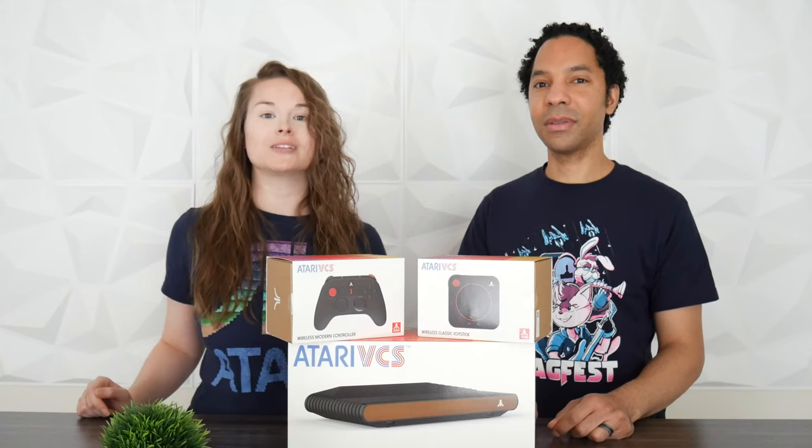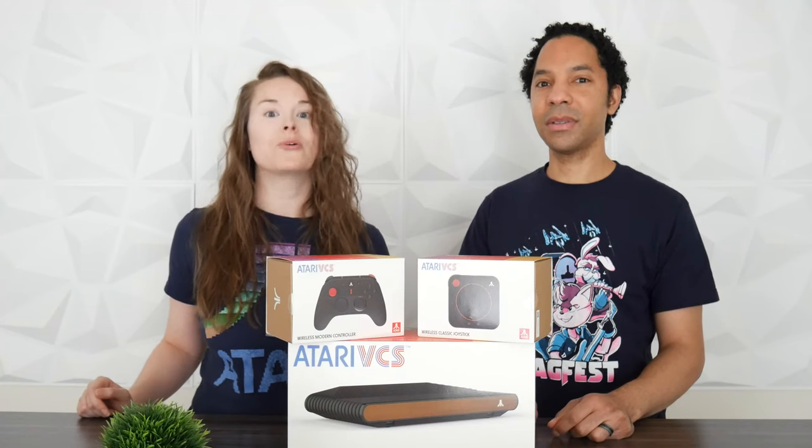Hey guys! Today we're unboxing and reviewing Atari's VCS console. We'll get into it right after this.